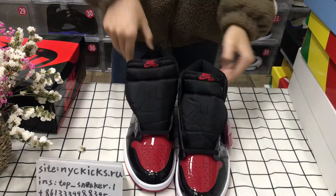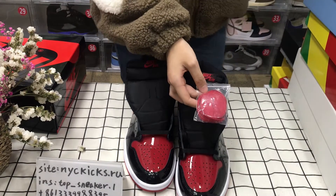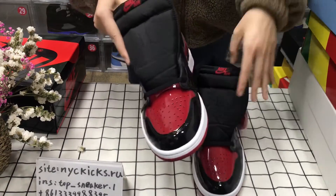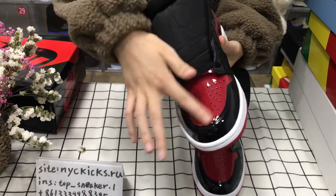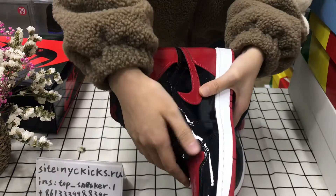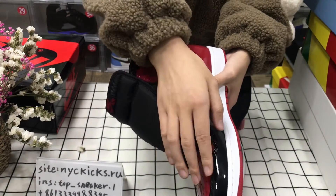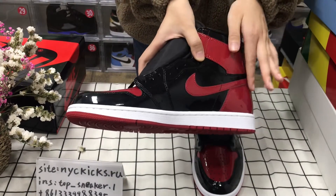They have some extra. This is the red. Can you see this? And the material — it's padding. It can reflect, like my finger. And the red swoosh.